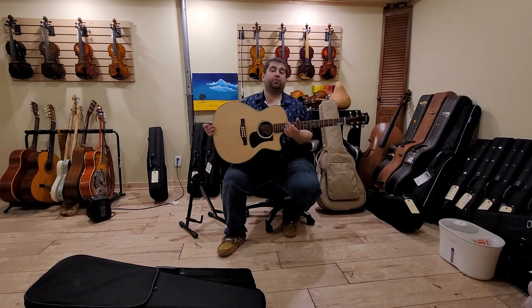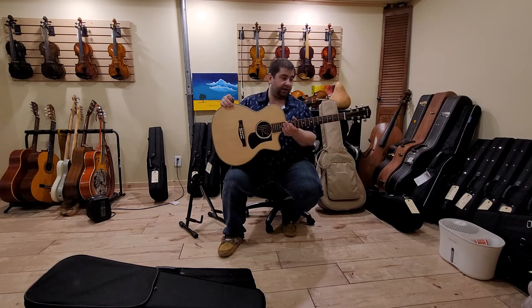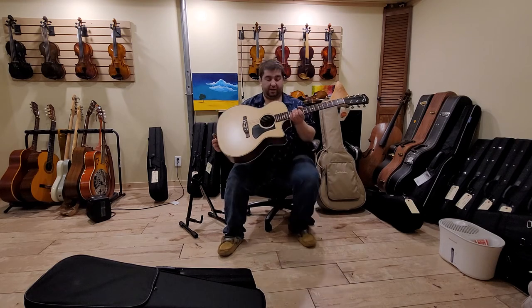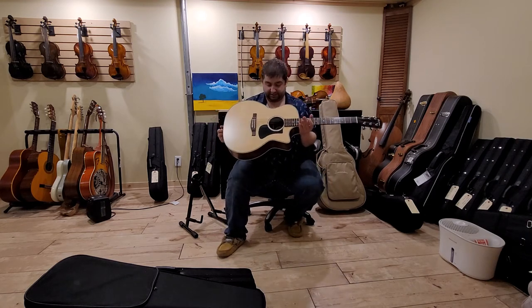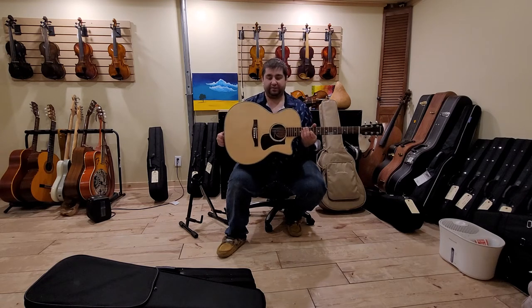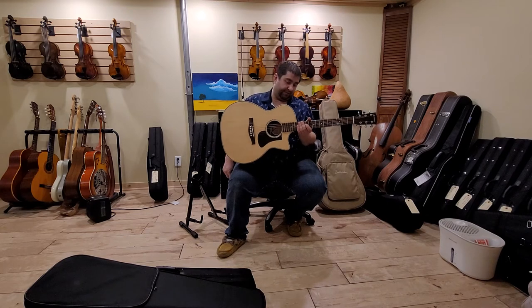This guitar is set up with a light action, and when I'm playing heavy on it I can make it buzz. This probably needs a little bit of a truss rod adjustment — it needs a little bit of relief put into it — but that's a three-minute job, that's part of the reason why it's buzzing a wee little bit on the frets.